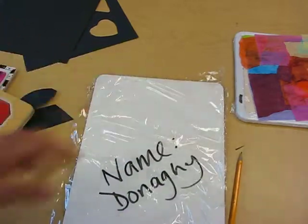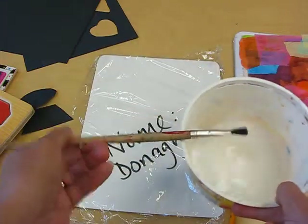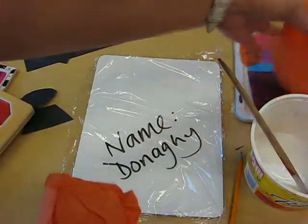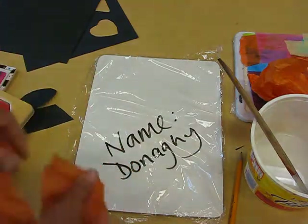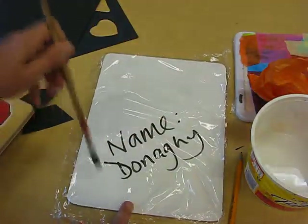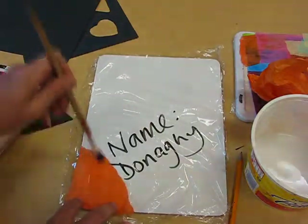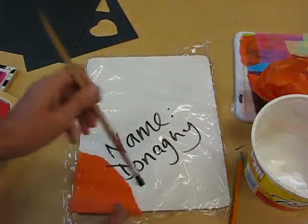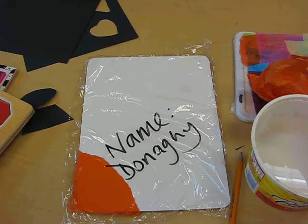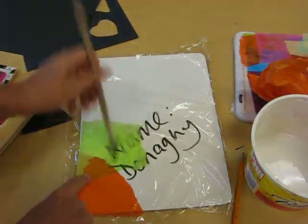Every table is going to have this solution — it's watered-down white Elmer's glue and a stiff brush. I've also got a box of tissue paper with lots and lots of different colours. Take some colours, share with your shoulder partner, and brush the glue on. You're going to fill the whole rectangle.